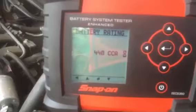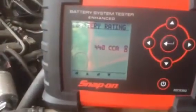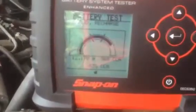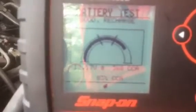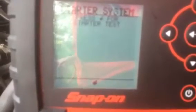Our battery was rated at 438 CCA, so we select 440 as the closest value. We can adjust it up or down with the arrow buttons, then press enter. The tester automatically tests the battery and gives us the results. It says good battery but recommends a recharge as it's a bit low. A gauge display shows us we're near the middle of the range — good battery, but charging is recommended.